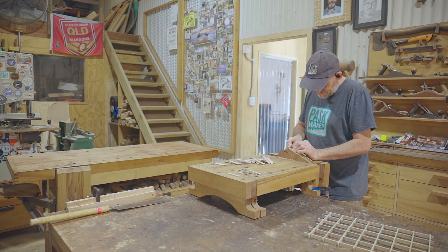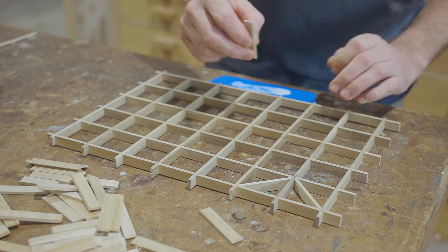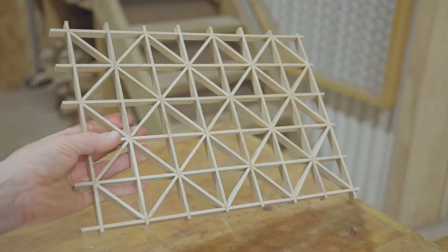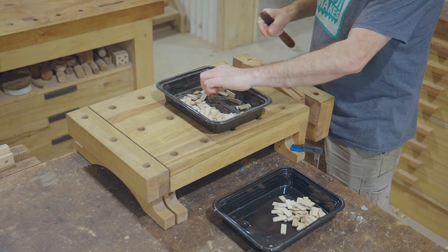The first part of the pattern is a diagonal across each square of the grid. Each triangle left by the diagonals gets filled out with three more pieces — two of which are the same and then one small piece to lock them in.